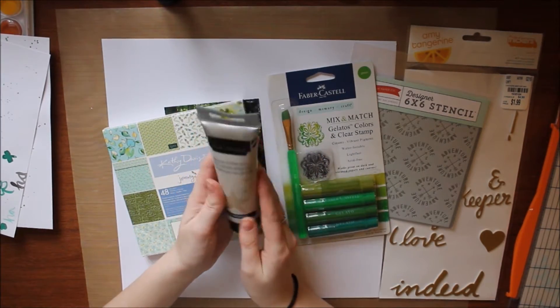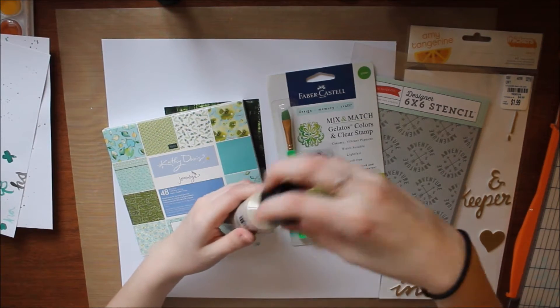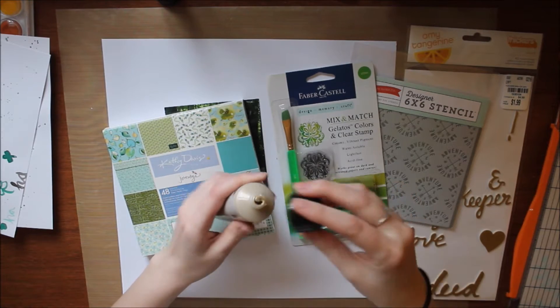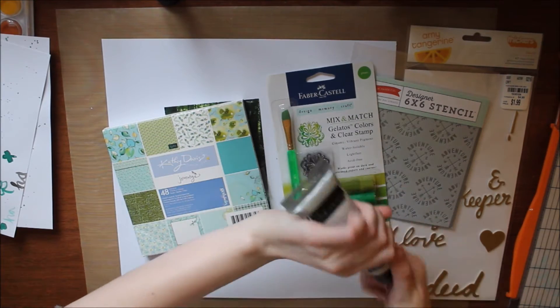The first item is this gold Heidi Swapp modeling paste, or texture paste as you'd call it. It's this beautiful rustic gold color. I wouldn't say it's a bright or yellow gold, but I do like the shade of gold it is.